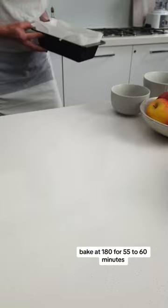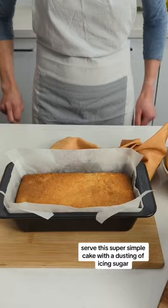Serve this super simple cake with a dusting of icing sugar, or top with a delicious coconut buttercream icing. It's the perfect cake to whip up when your pantry is looking bare.